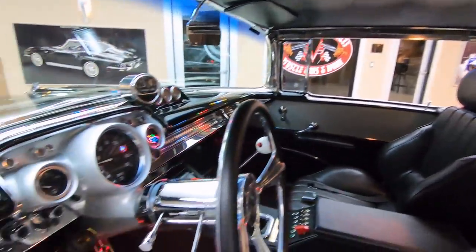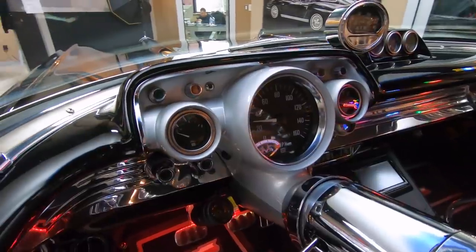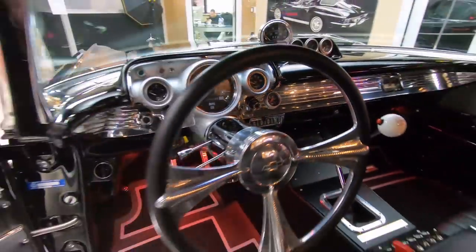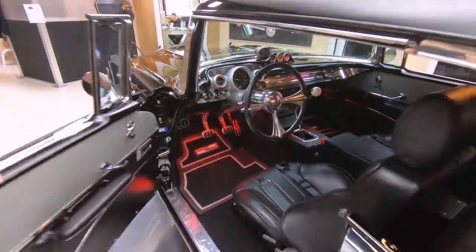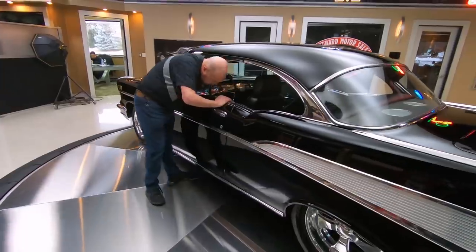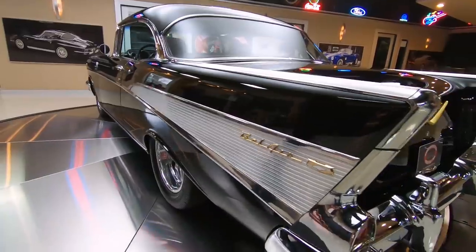Looks like it's got some custom lighting in there, some custom gauges up on the dash. All the paint work on the dash is looking sweet. This is one beautiful Restomod right here. Paint as slick as can be. It's got a big footprint on the back.